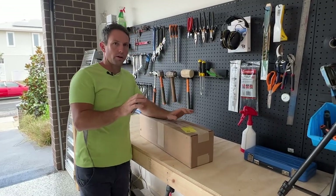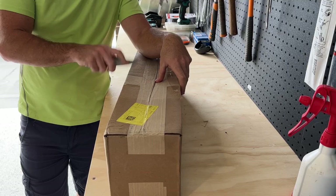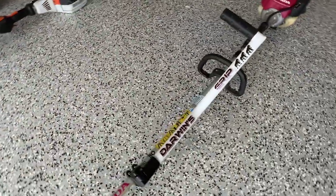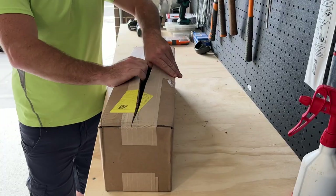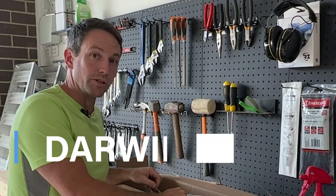I use one of these on my FS240, which is quite a heavy trimmer, and everyone always says, what is that handle on it? Right here, we have a brand new one. This is the latest release of that handle. They don't really call it a handle — it's got a bit of swag. They call it a Darwin's grip.